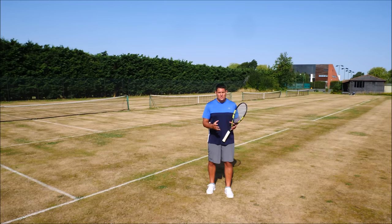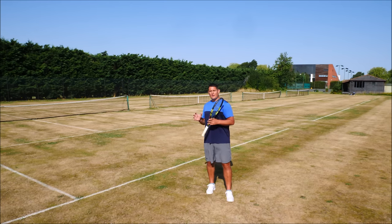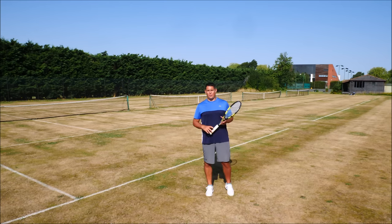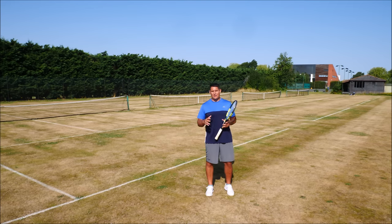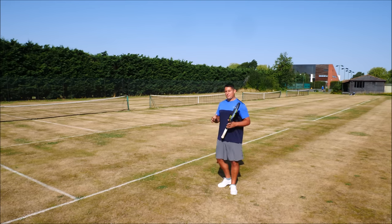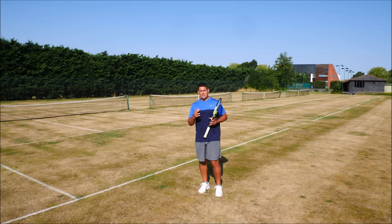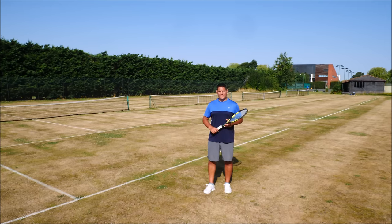That is actually costing me power and also that feeling of going through the shot and being more aggressive with my body. I want to get rid of that — I want to feel like every short ball I have, I'm stepping in and going into the shot with my body weight, and this is only possible by using that neutral stance.